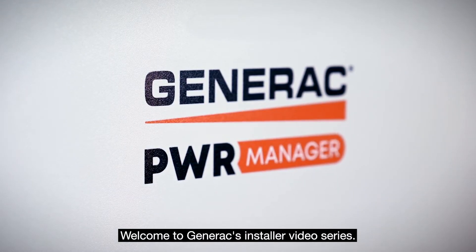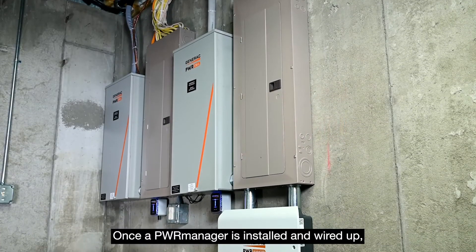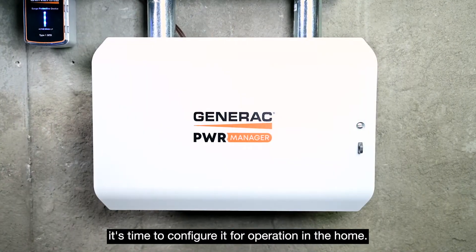Welcome to Generac's Installer video series. Once a PowerManager is installed and wired up, it's time to configure it for operation in the home.